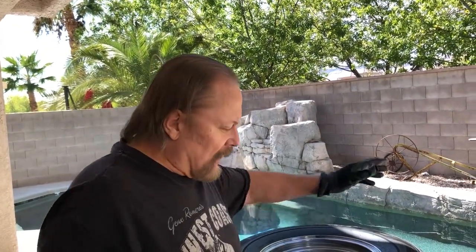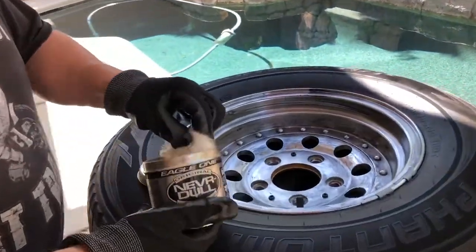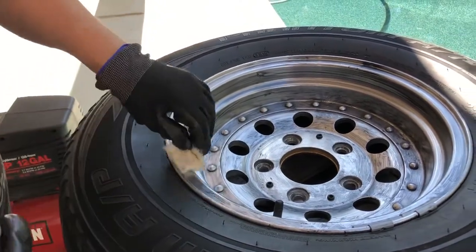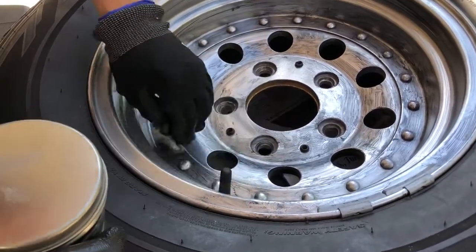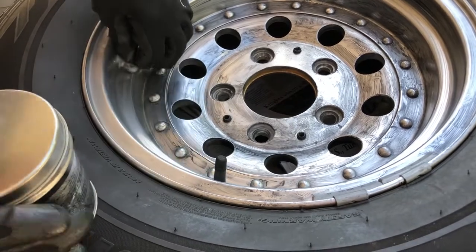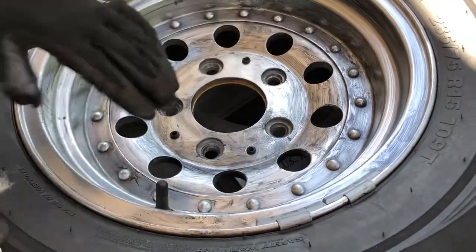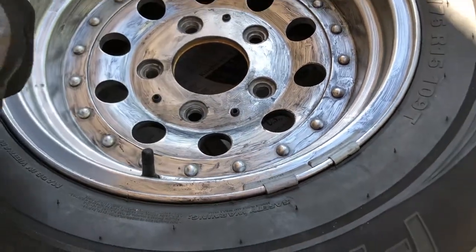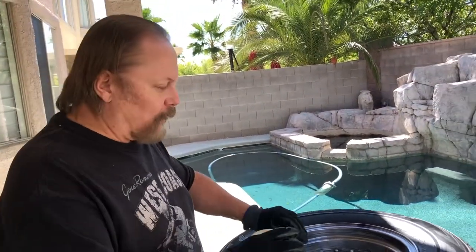After you soda blast it, I take this wadding — just tear a piece off. You'll see how good it works. It's a nice product, and you just start rubbing on the wheel, and it takes a lot of elbow grease, but the final product is well worth it. You could probably use a soft wheel on a drill motor with some compound, but with this wheel I have rivets and hard-to-reach places, and I have a valve stem I don't want to knock off, so that's why I'm doing it by hand. If you had a regular clean wheel without a valve stem or a tire on it, it may be a lot easier with a wheel and some compound to clean it up.